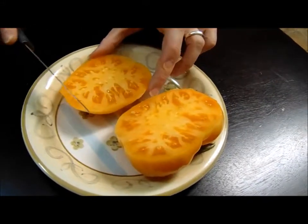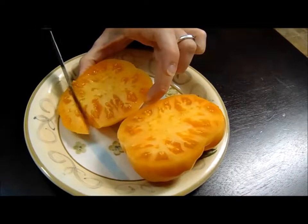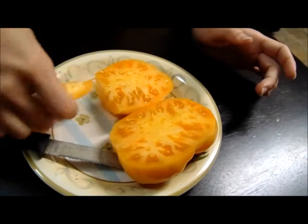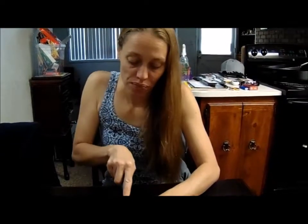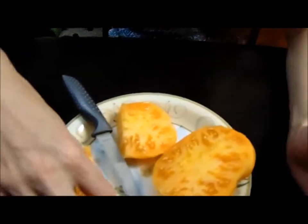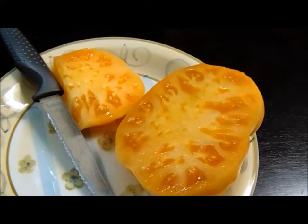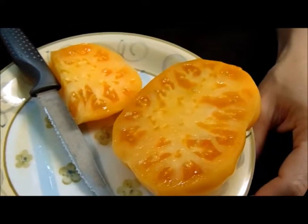There's a lot of meat in there. It's a good tomato — very meaty, has a lot to it. Not a ton of juice, but just enough. I like it a lot; I think it's a really good tomato.